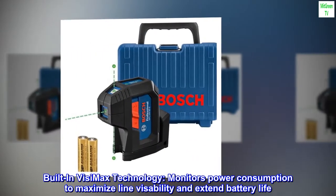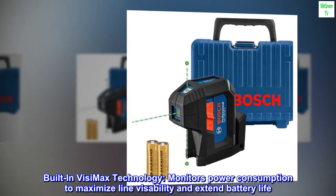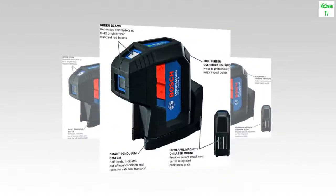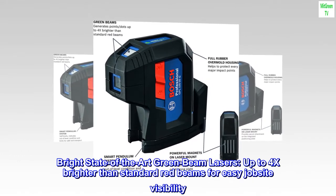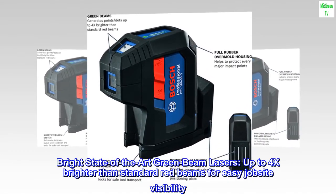Built-in VisiMax technology monitors power consumption to maximize line visibility and extend battery life. Bright state-of-the-art green beam lasers are up to 4x brighter than standard red beams for easy job site visibility.